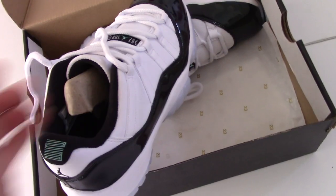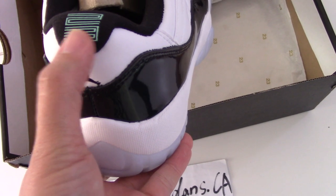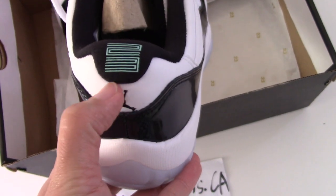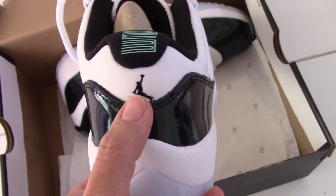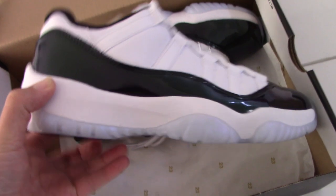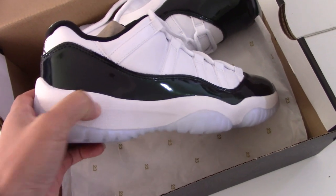And now let me show you the back side. You can see on the top it's printed — print 23. And this color is a little like blue tint. And the black Jumpman. And also the middle stitching here. And for the midsole, also white rubber — pretty soft.